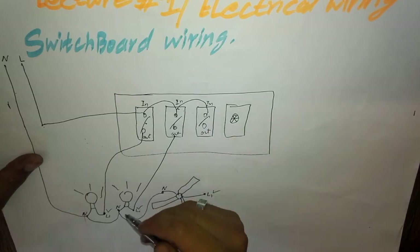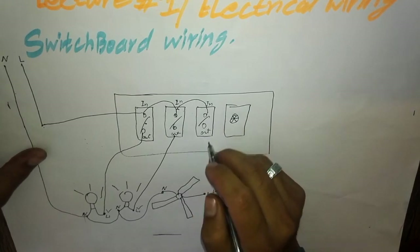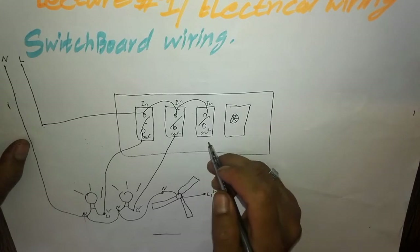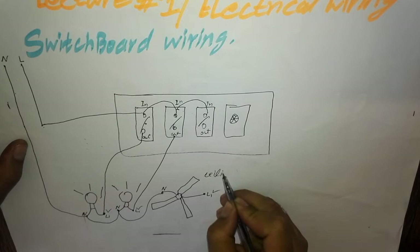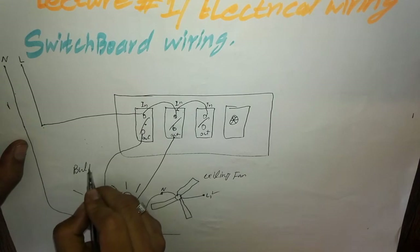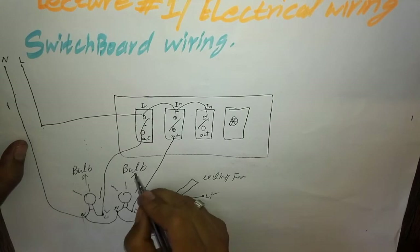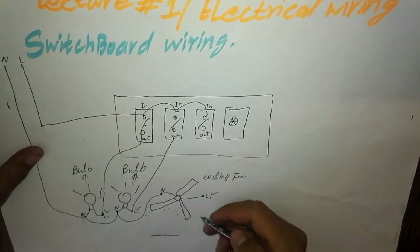Now here is the fan wiring — how to do ceiling fan wiring. These are the bulbs, and now we will explain how to give the live wire to the fan through the regulator.